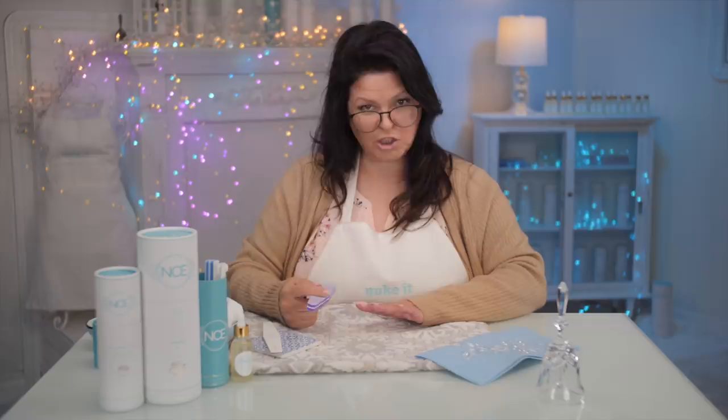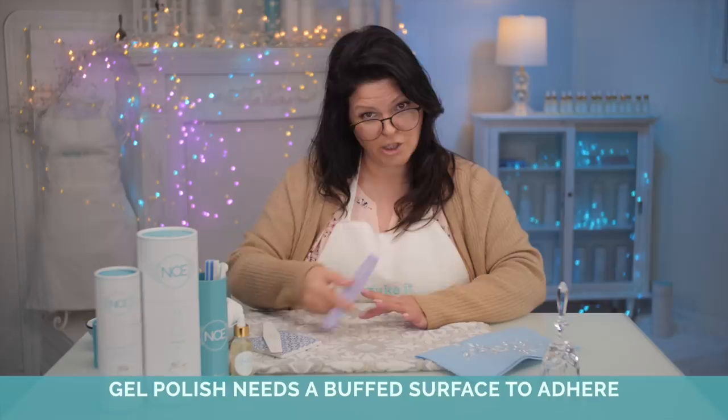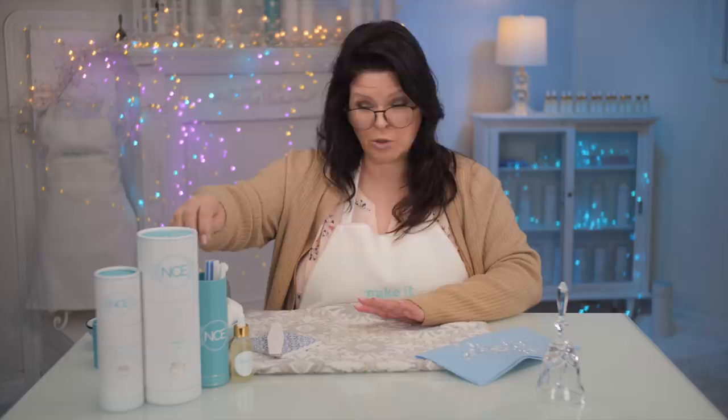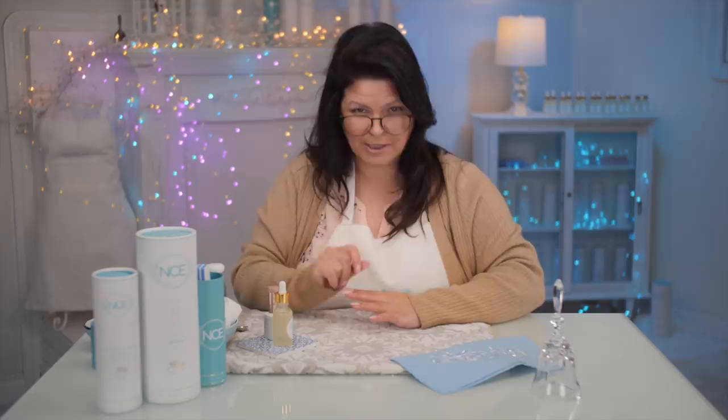I'll take a sponging file because I'm going to put a gel coat on top — a gel color to match. This buffer just buffs the surface so you can prepare it for gel polish application. I'm just gently buffing without changing the shape whatsoever, and I'll buff over both of them. If you were going to put regular nail polish on instead, you'd take a smoothing file, smooth over the whole thing, put on your oil, wash your hands, and then apply nail polish.